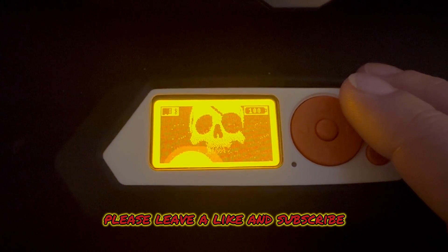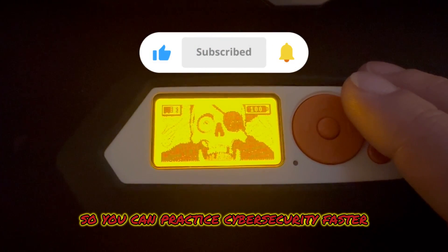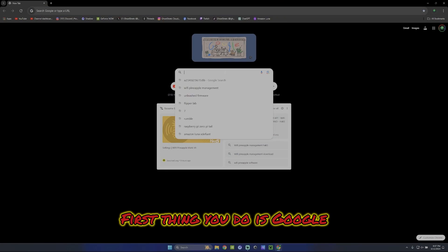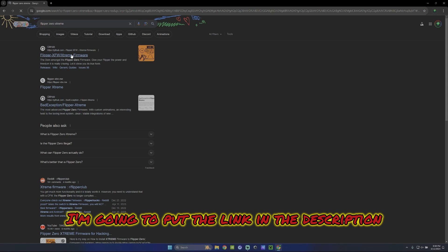If you're new to the channel please leave a like and subscribe. I try to do these fast tutorials to help you so you can practice cyber security faster. First thing you do is Google 'Flipper Zero Extreme' and hit search — it should be the first GitHub link that pops up.